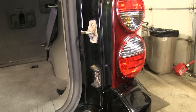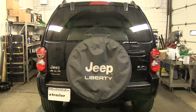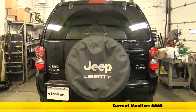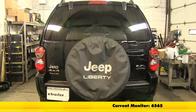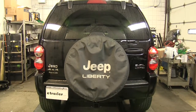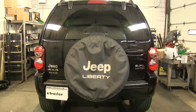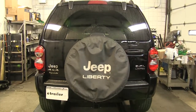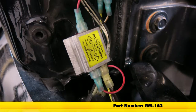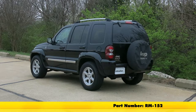I'm going to repeat the same process on the other side as well. Now that everything's buttoned up, we're going to go ahead and test our lights. You can hook up to your RV or motorhome that you're going to be towing your Jeep with, but we're going to be using a tester to test our lights. We can go ahead and check our taillights — those are both working. Now we can check our left turn signal, and finally our right turn signal. Now we know that all of our lights are working properly and we're ready to hook up to our RV. That'll finish up our look at the Roadmaster Universal High Power Diode Wiring Kit, part number RM-152, on our 2007 Jeep Liberty.